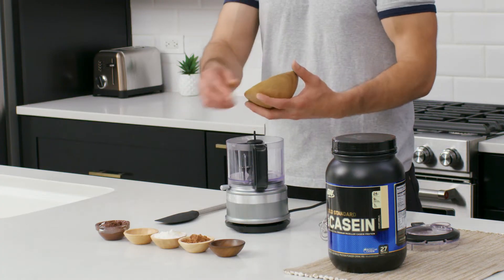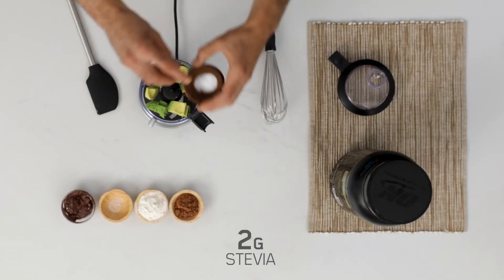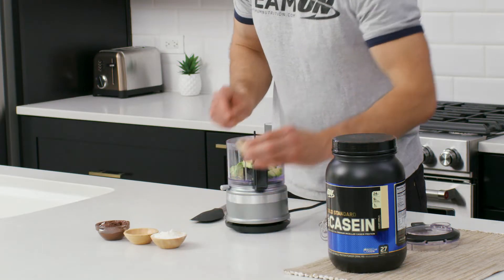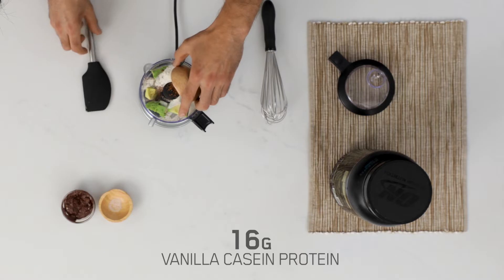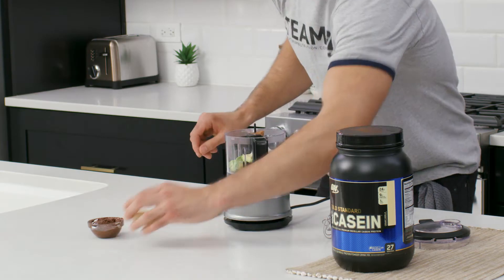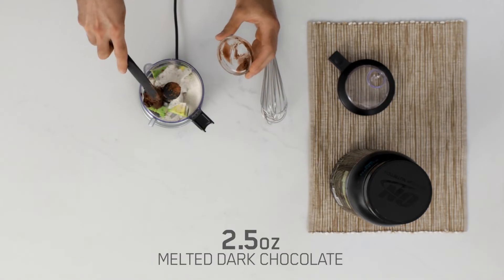In your food processor you're gonna mix together half an avocado, 2 grams of stevia or your sweetener of choice, 10 grams of cocoa powder, 16 grams of vanilla casein protein powder or half a scoop, 1/8 of a teaspoon of salt, and 2 and a half ounces of melted dark chocolate.